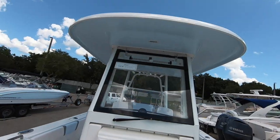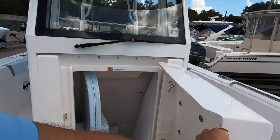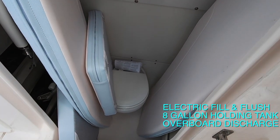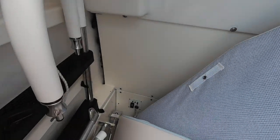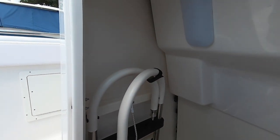Fresh water fill. Windshield wiper. Glass windshield. Here is where your cushions can be stored. Down below is the head — this is an electric head with overboard discharge on this model, available as an option. Head system has a key and an eight-gallon holding tank.